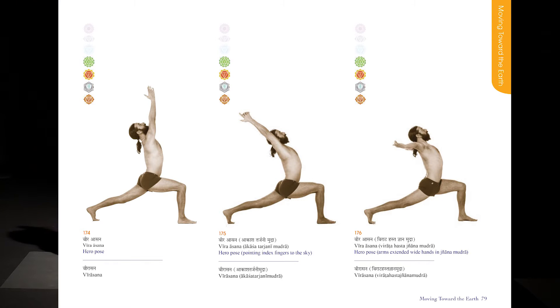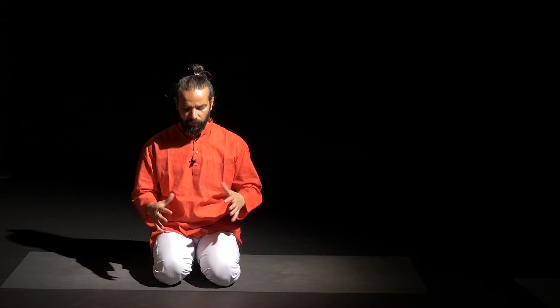This pose is very strong. It builds willpower and confidence. This pose is also very good to build the thigh muscles, work on your psoas muscles, improve your breathing, and work on your four chakras.